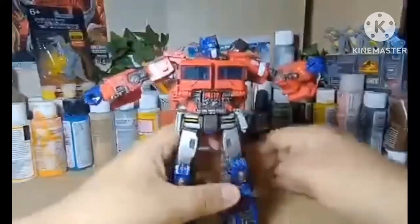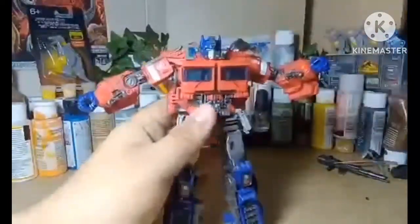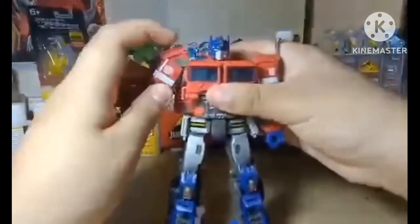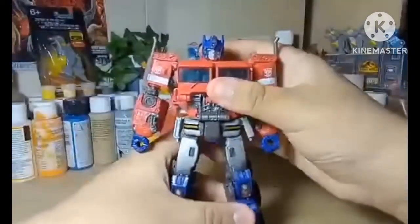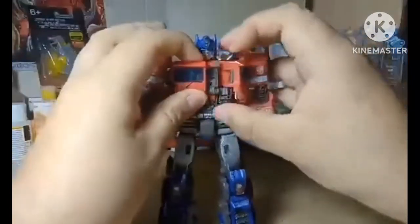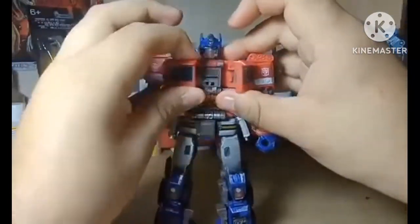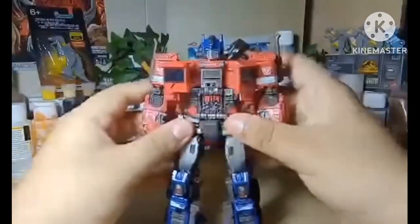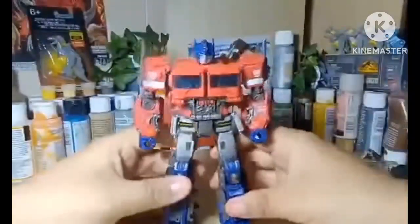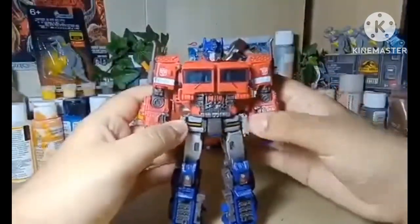That's all the articulation he has — very articulated. I love posing this figure a lot. You can open his windows to show the Matrix, although he doesn't really have a Matrix. Let's get right into the transformation.